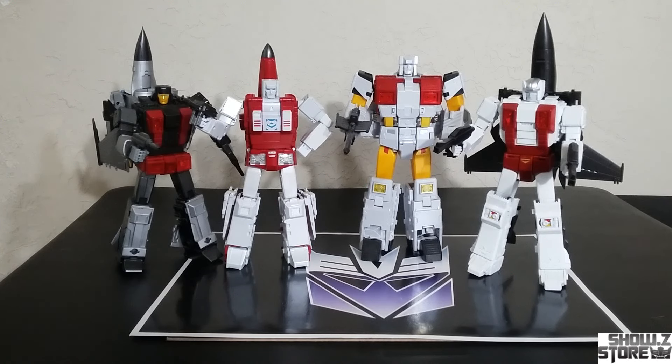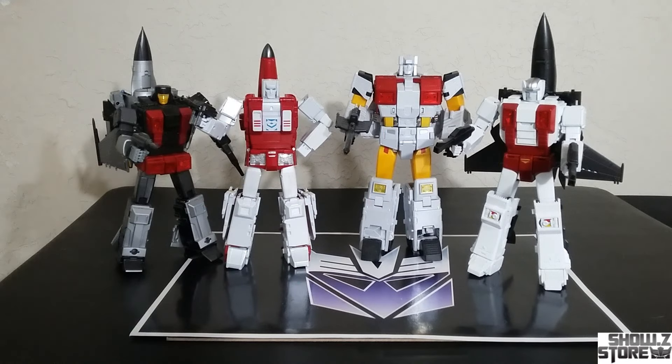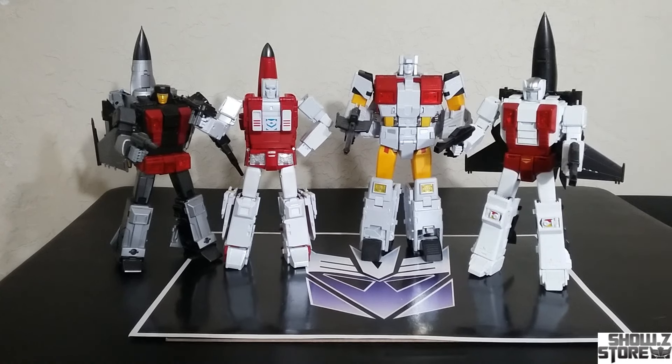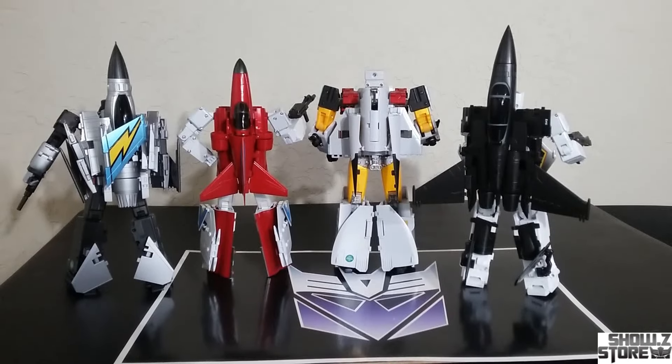Only missing one member of the team to have it complete. As you can see, we have some clean legs going on over here, and then we've got some kibble on his legs — it's just a little bit of a breakup. I would have liked the option to take them off. I know people say it's cartoon accurate and G1 toy accurate to have kibble on the legs, but I would have liked the option. Still, it's a great looking bot and a great looking team. The back kibble on the one we're reviewing today cleans up really nice, giving you that almost perfect mini jet fill on the back — a signature of the AerialBots.